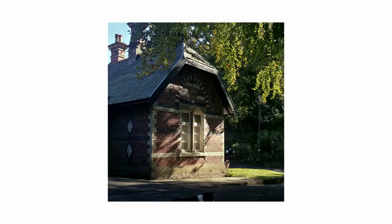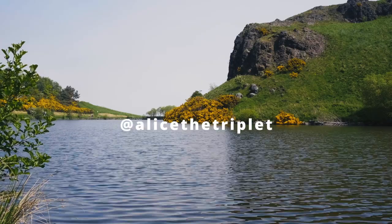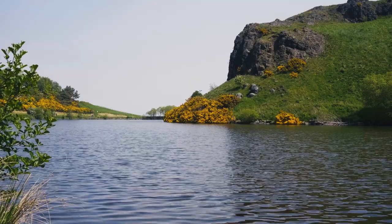The square form factor is just excellent. If you like these photos, feel free to give us a follow on Instagram and stick around the channel, because I'll occasionally post some more photography videos. Thanks for watching!